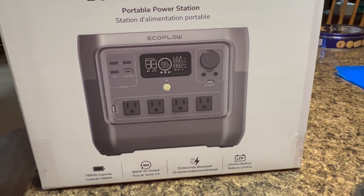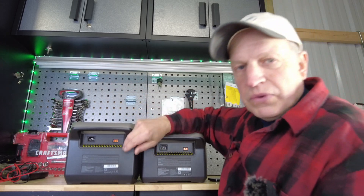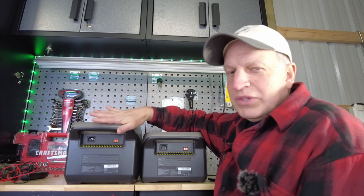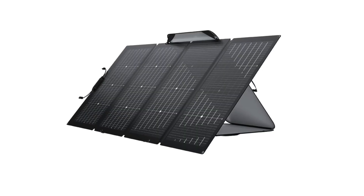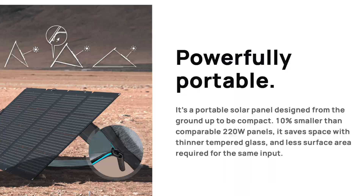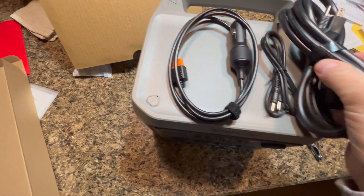Included in the box is a car adapter with an XT60 connection, which also serves as the solar input. The unit supports up to 220 watts of solar, which would charge it in around three hours of decent sunlight. EcoFlow recommends their own solar panels — they make bifacial panels that charge from both the front and rear, giving extra efficiency. Also included are the AC cord and a barrel connection.